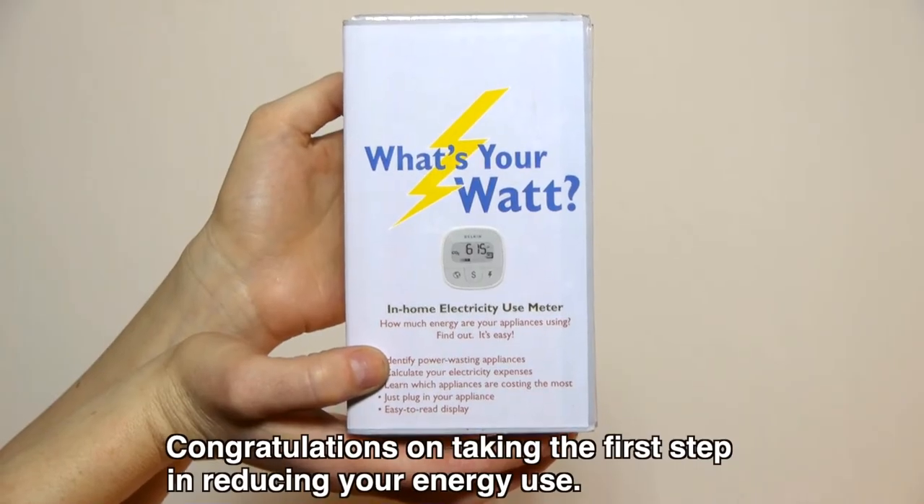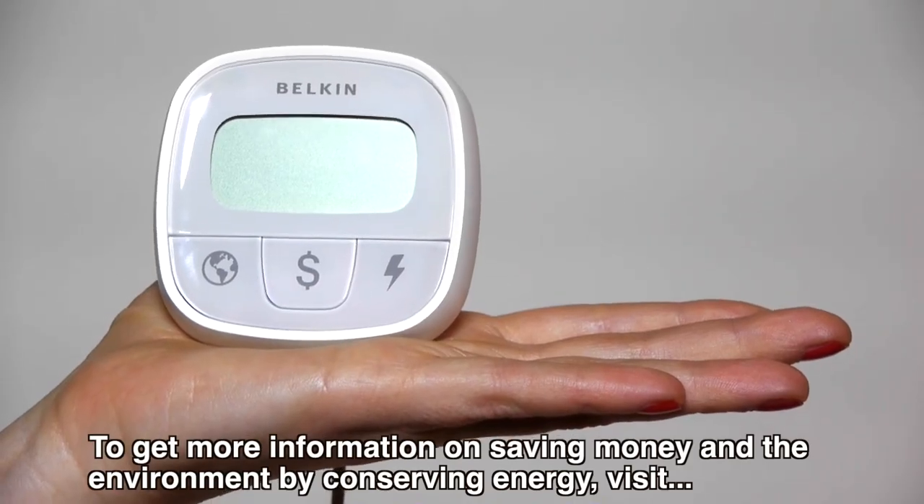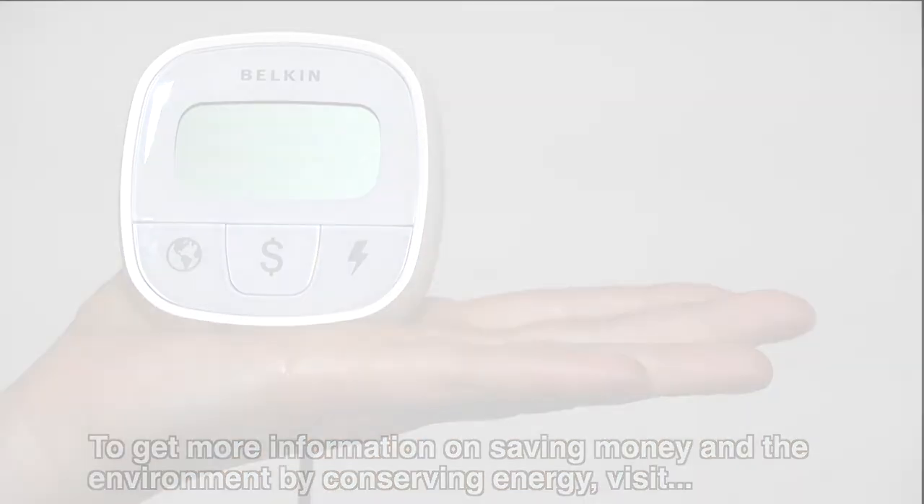Congratulations on taking the first step in reducing your energy use! To get more information on saving money and the environment by conserving energy, visit sfenvironment.org/whatsyourwatt.